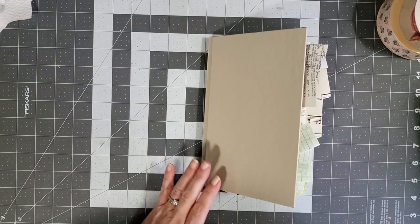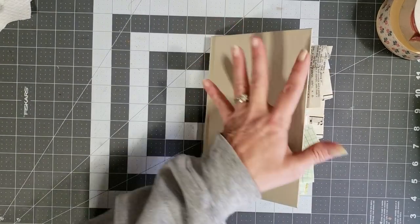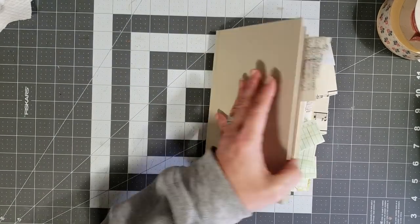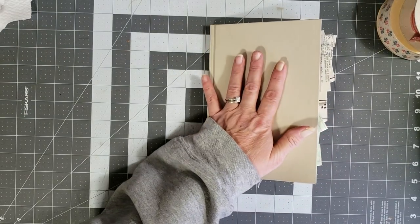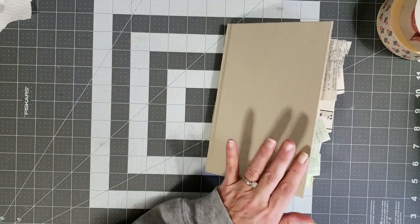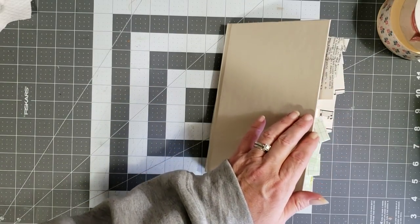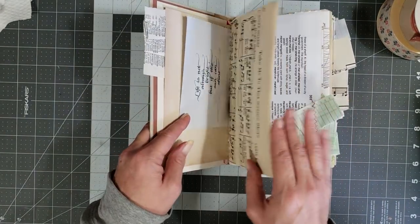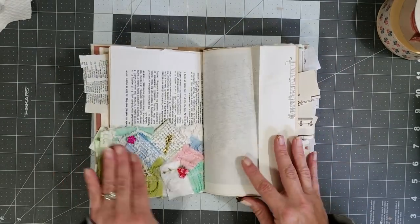Hey y'all, it's Diane with Y'all Craft One in my old barn door. I thought I would come and do a video to finish our little journal that we've been working on, made from the vintage book pages that are in the kit in the shop. I just thought I would come and let's fill this baby up real quick and finish decorating it.